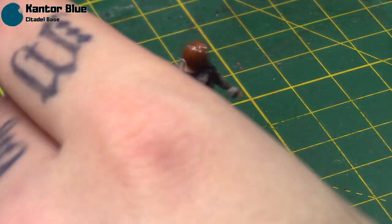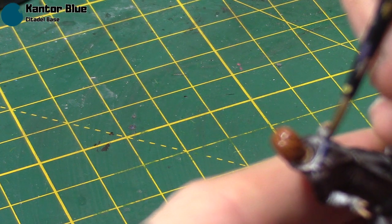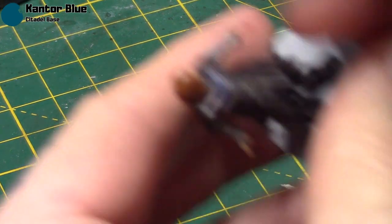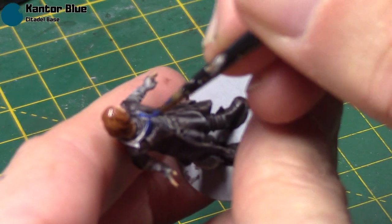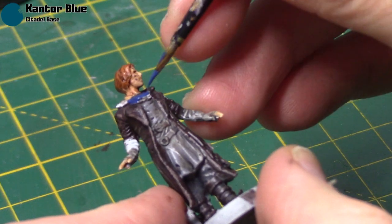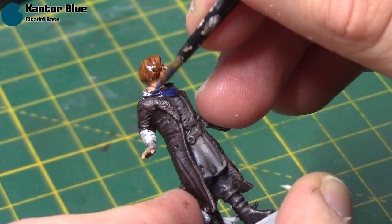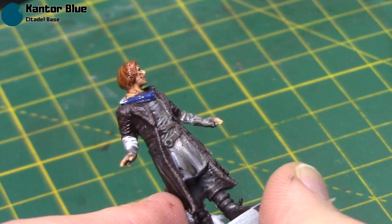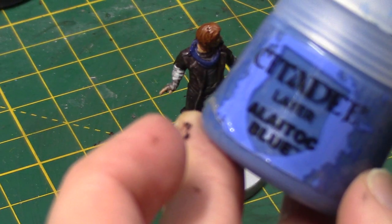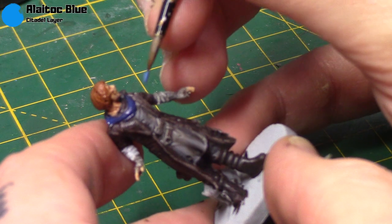You may want to apply some Lahmian Medium over the hair just to take away the shine. Cantal Blue is going to be used on his scarf. Same thing applies as always — thin it out just a little bit to give yourself lots of control, and then just very carefully work around that area. Then I'm going to come straight in with Aelotic Blue as a highlight, so I'm not doing any washes on this one.